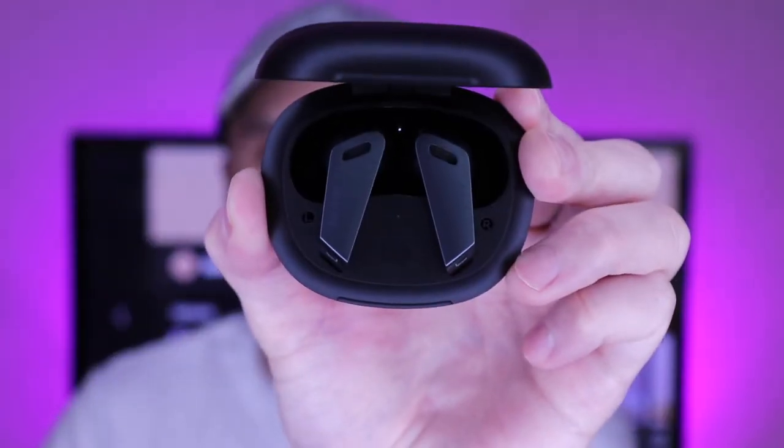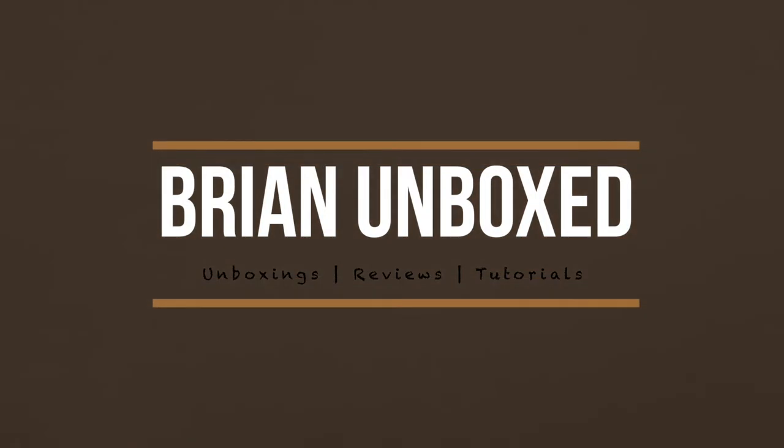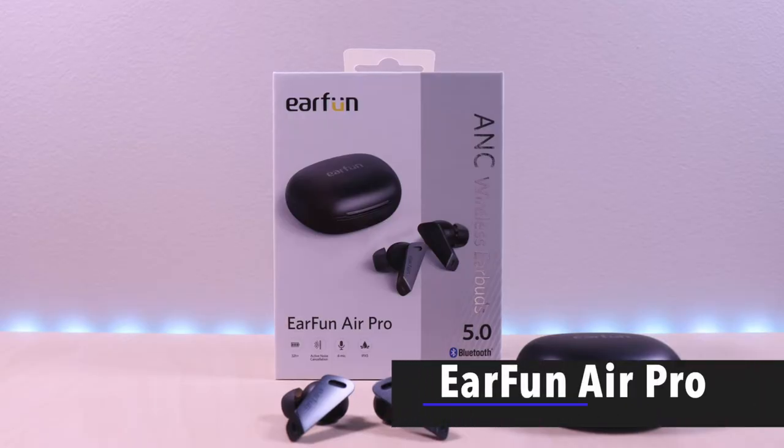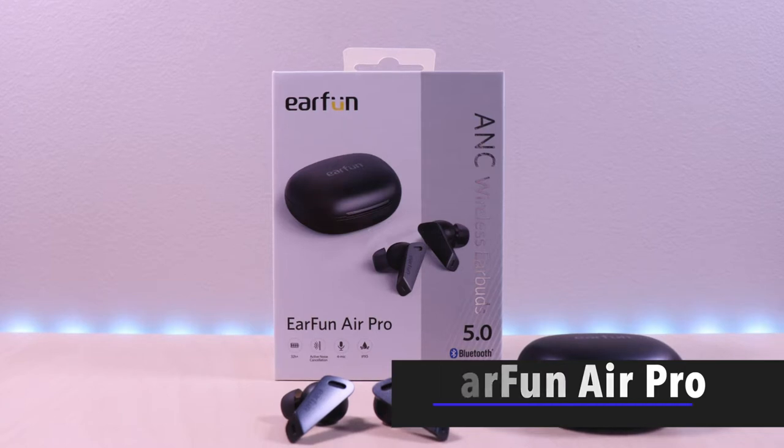The EarFun Air Pro. Hello everyone, welcome to Bryan Unboxed. In this video we will look at the EarFun Air Pro.